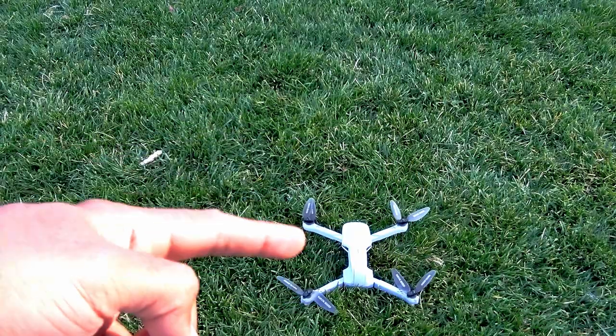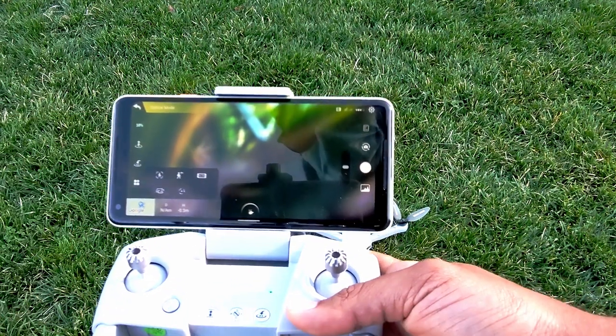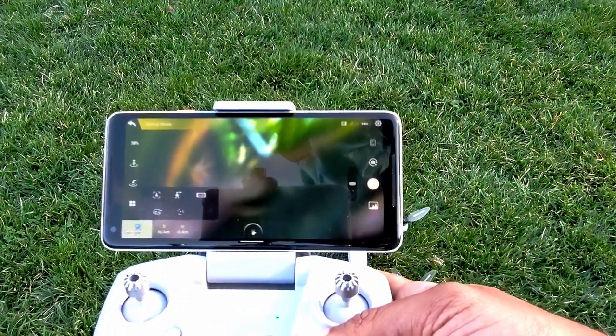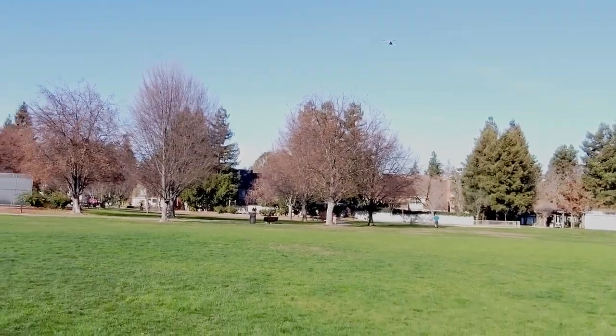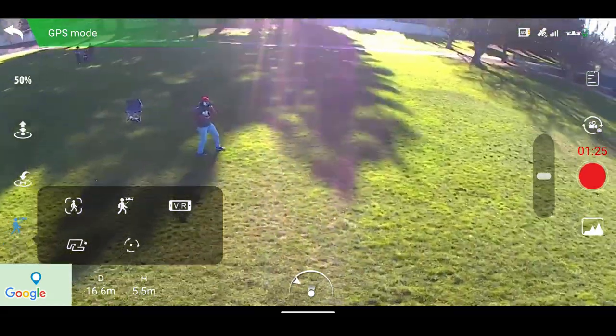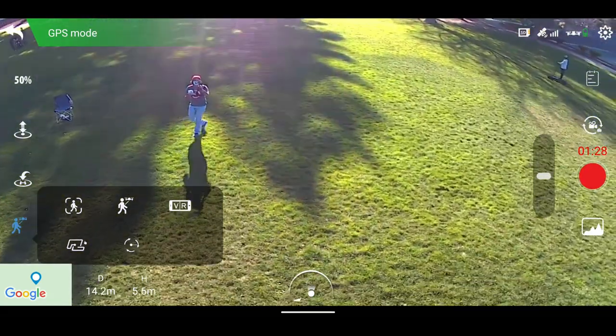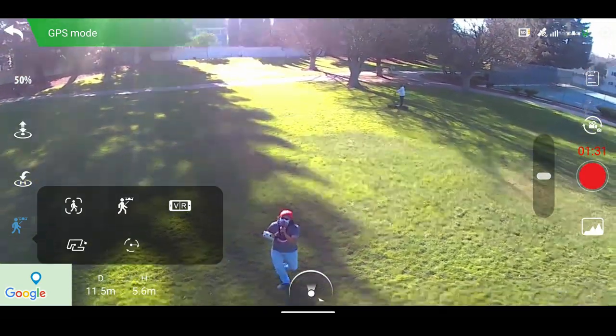The drone itself has its own GPS and it will also read my GPS from the phone and try to follow me. Let's try the follow-me mode now — and you can see it is actually following me as I run back.